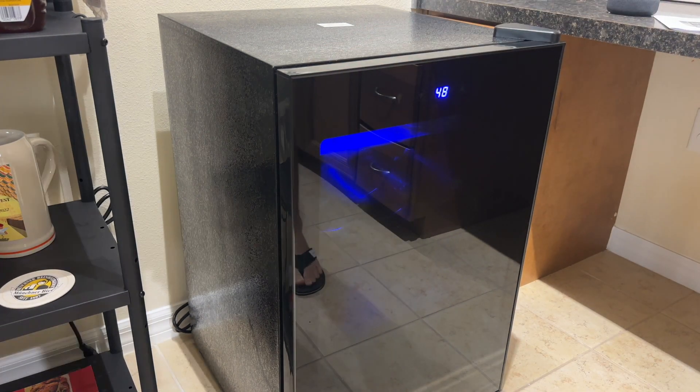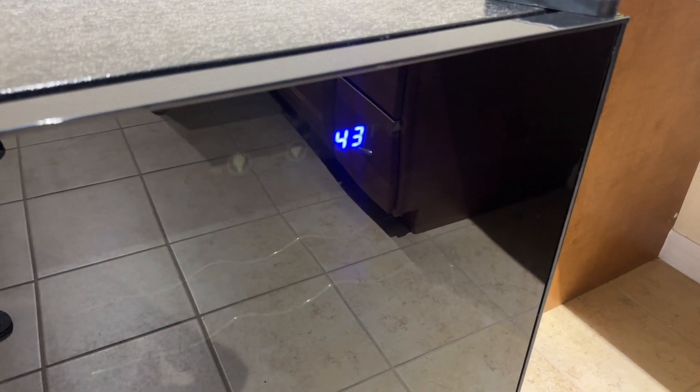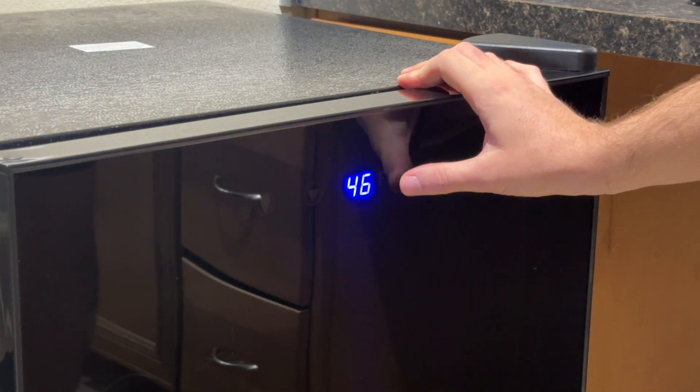Once it's plugged in, it takes about two hours to cool down and it automatically sets to 43 degrees. However, depending on what you're putting in your fridge, you can easily change it between 32 and 61 degrees Fahrenheit with the push of a button.